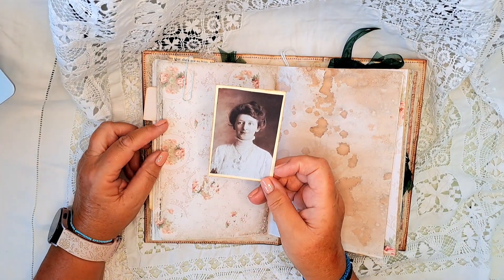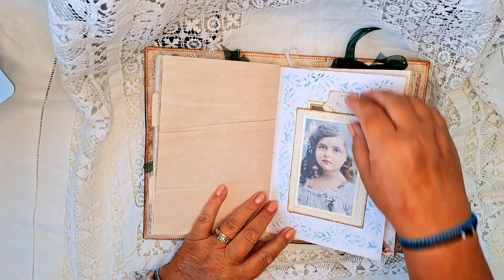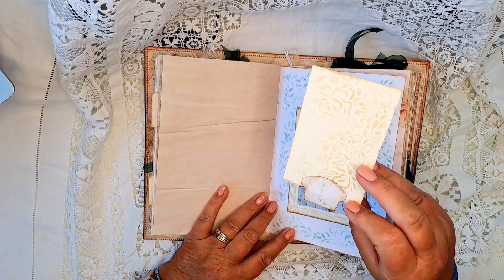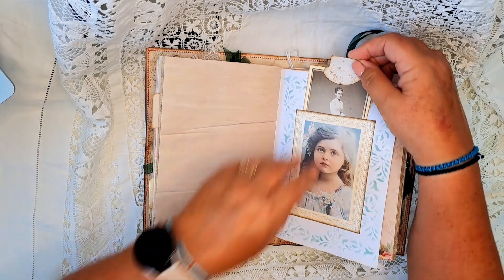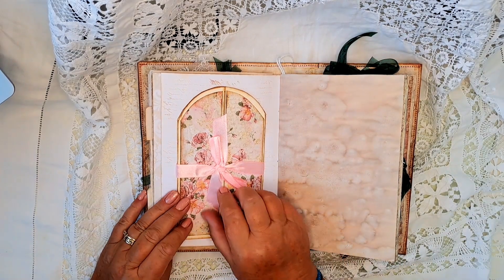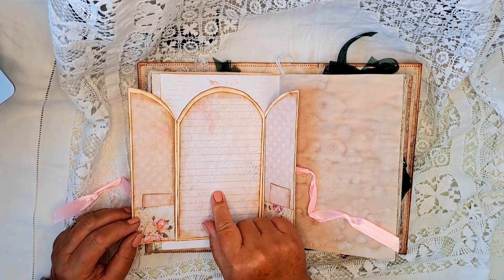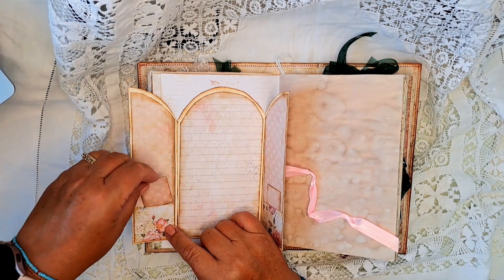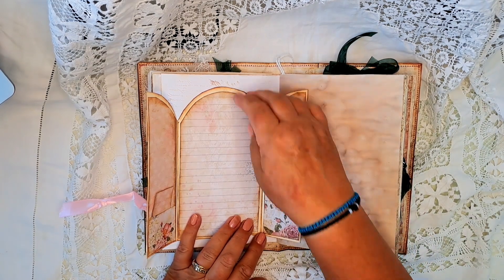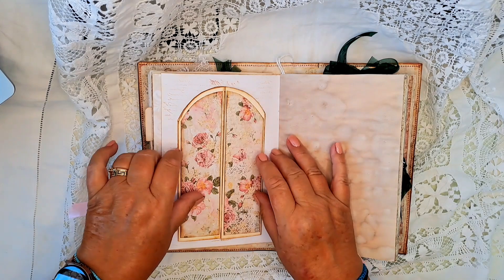Tucked at the back of there is another vintage lady image. Here I've done some stenciling around on this page and made a tuck spot out of this beautiful young ladies image. There's a cabinet card with a vintage photo on there. Here we have this flip pocket, so you've got some lovely secret journaling space here. There's a pocket there with a little journaling paper in there, and in there too. I did leave it open so you can again tuck something behind if you choose to.